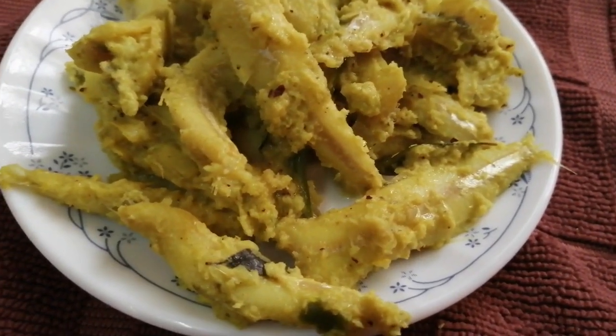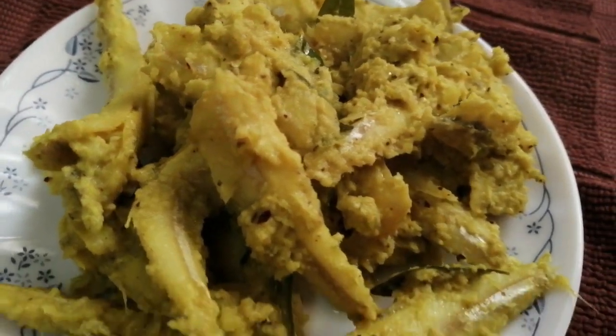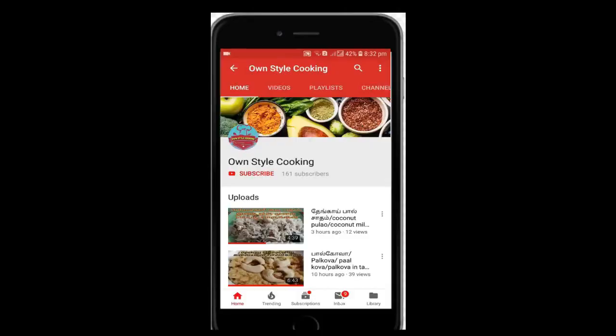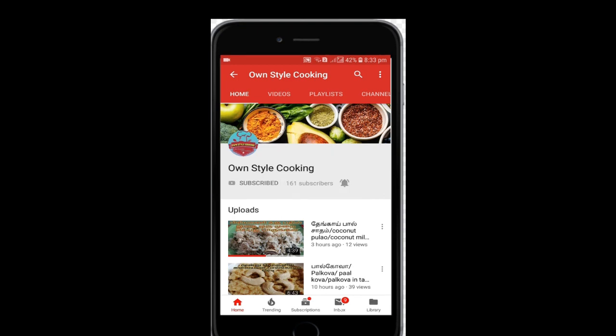So let's see how easy it is. Click the subscribe button in the video, click the bell icon. Let's get started.